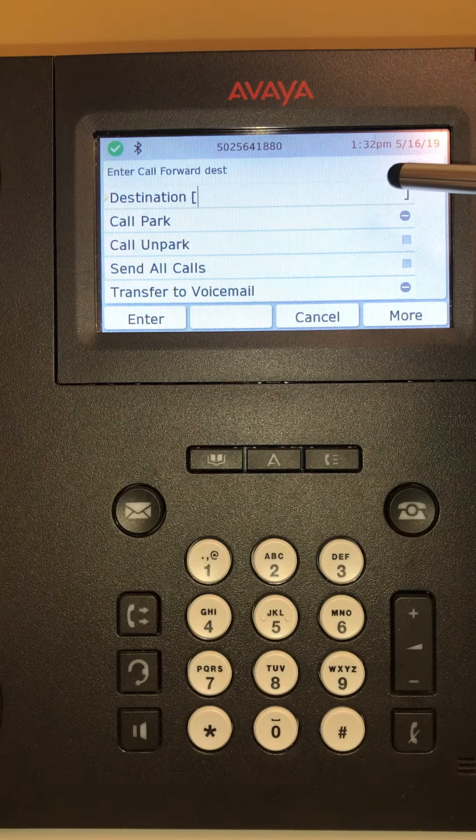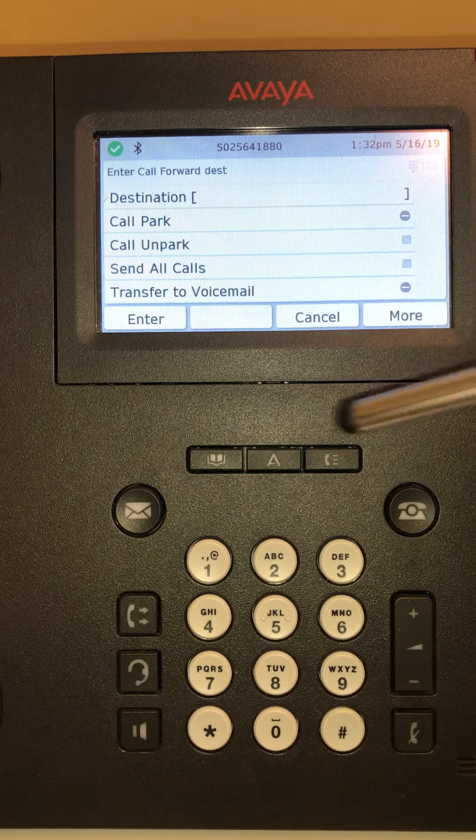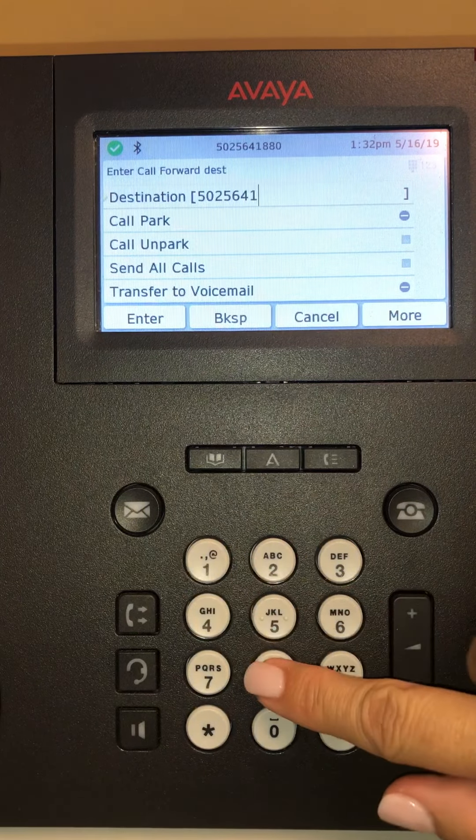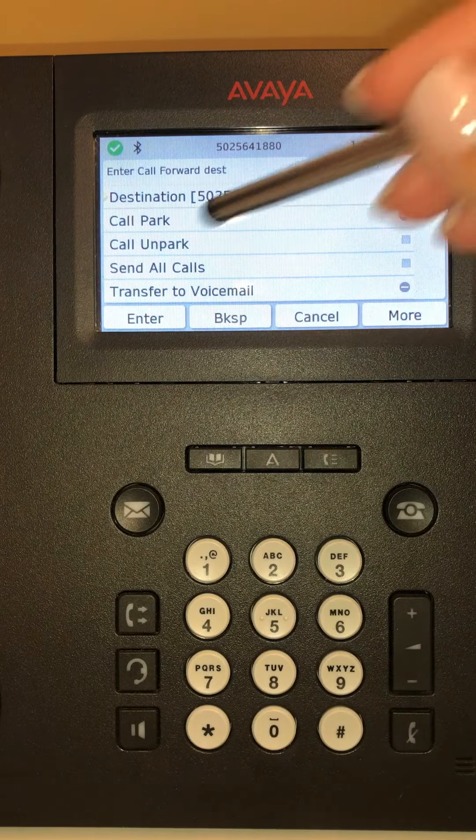Up here it says 'Destination.' You can put in a cell phone or another co-worker's number. If you have someone that is out for having a child or getting married, you could route your calls to another co-worker by putting in the area code and telephone number, then pressing Enter.